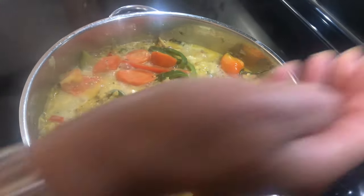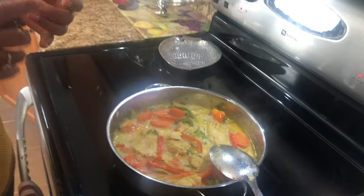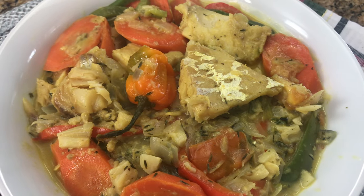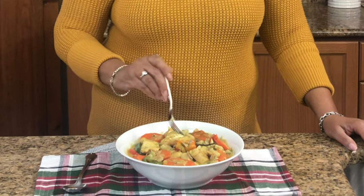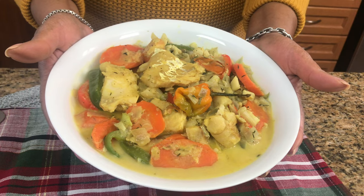Look at how delicious that looks! The nice thing is you can eat it with anything you like — dumplings, bananas, plantain, dasheen. I can't wait to try this, it looks good and smells good. Mmm, it's delicious! And there you have it guys, our delicious Dominican style saltfish Sankoach. Thank you for watching and we hope to see you again next time.